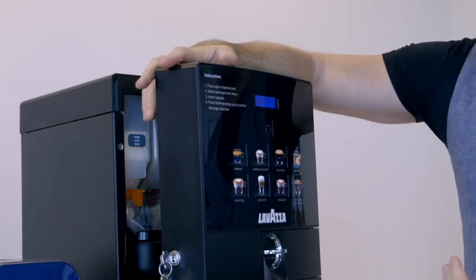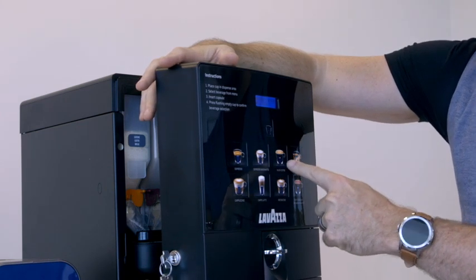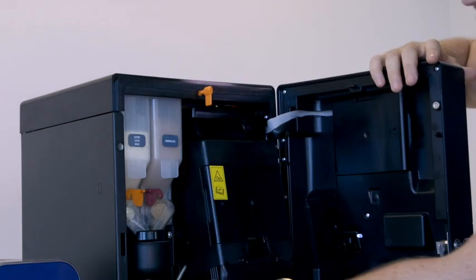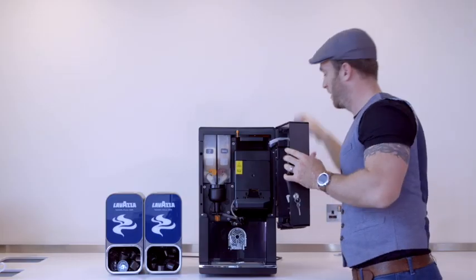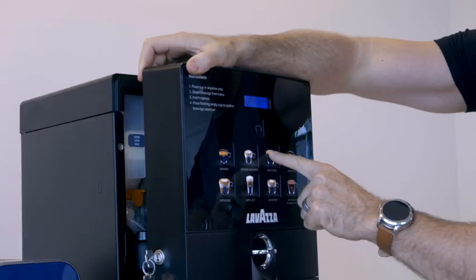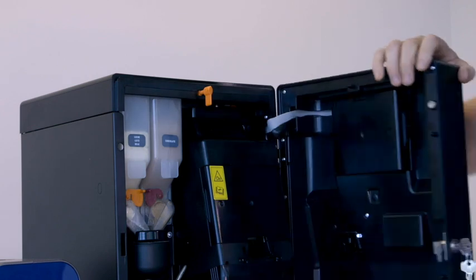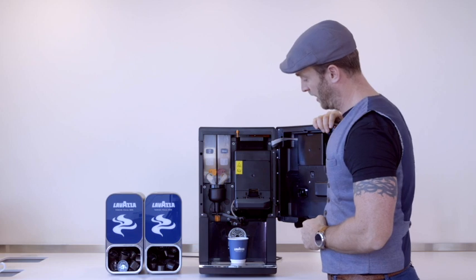It says 1, 2 and 3, referring to buttons 1 — which is the espresso button — button 2 and button 3. For example, to do a clean, this is going to rinse some water through the lower part of this section. Get a cup underneath, press button 3 and then cleaning button 1. That just rinses through the mixing section of the machine.